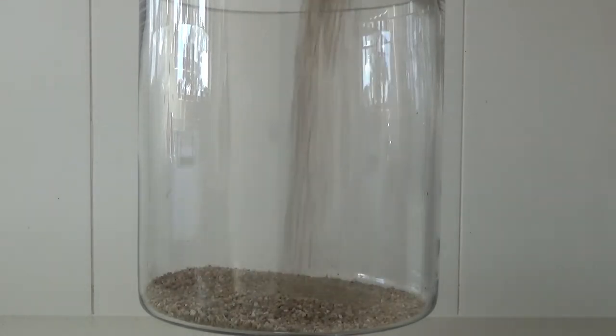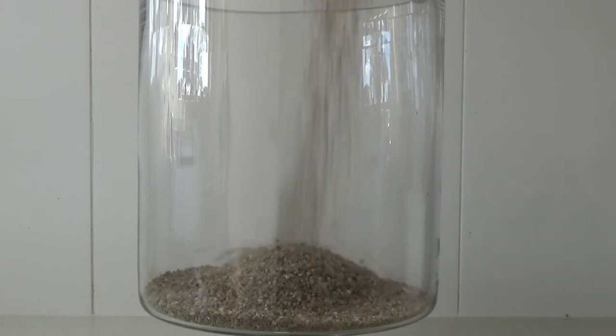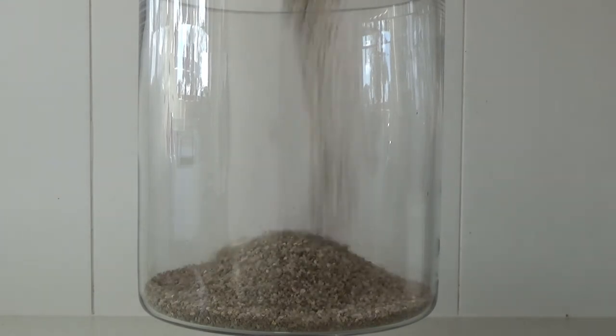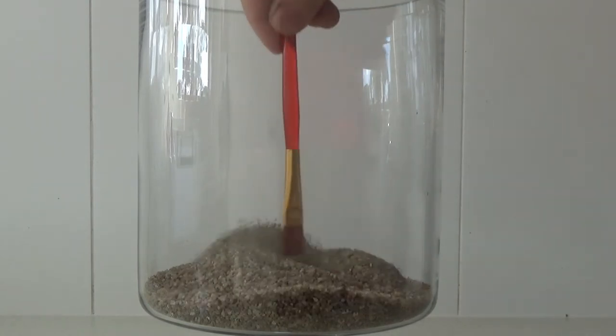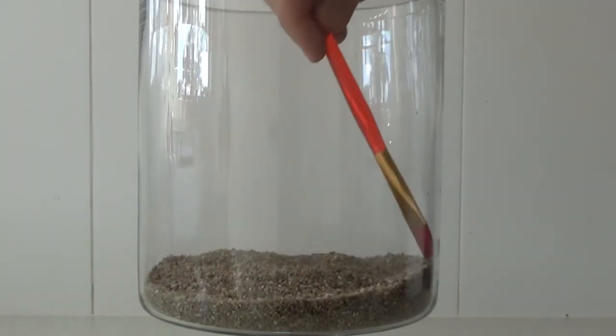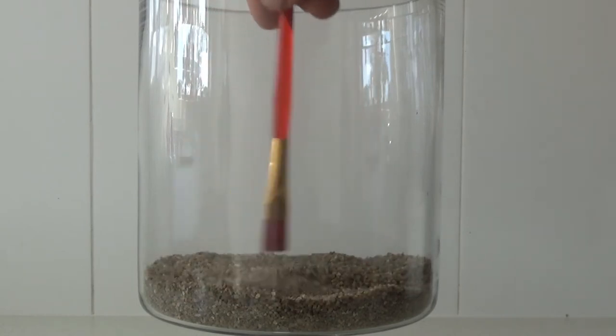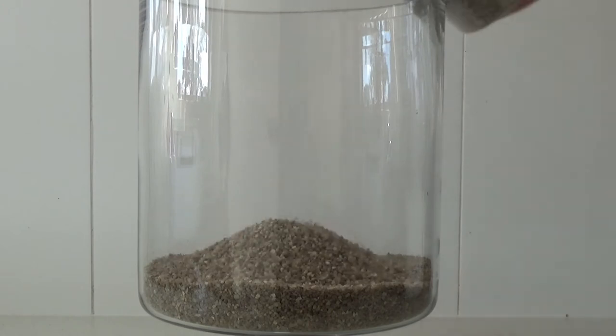First we'll add our gravel — that's basically our drainage layer — because the last thing you want is your terrarium to get really soggy wet soil. If you accidentally over-water it can get really fungusy, you can rot your plants and your moss. I recommend about an inch or so of gravel for the drainage layer.